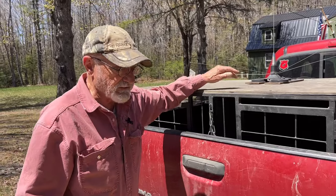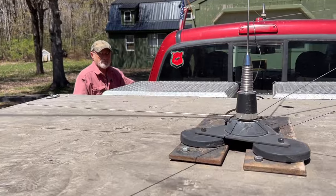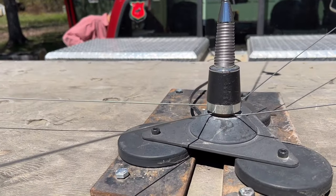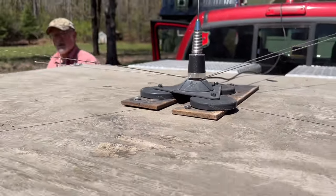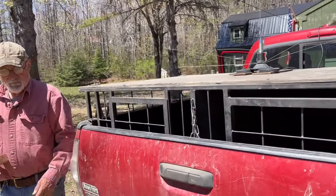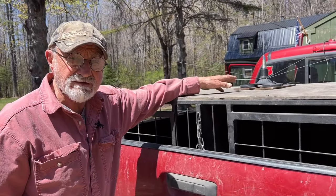As long as you've got that antenna, if something does go wrong, every part is replaceable — whether it's the whip, the base, or the magnets themselves.